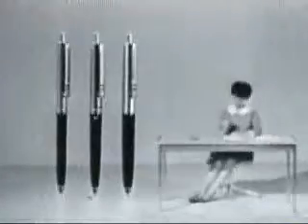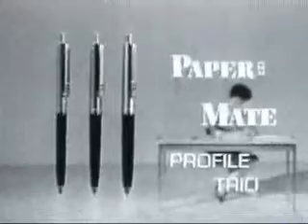Three pens, three sizes. The Paper Mate Profile Trio. Pick the one that's right for you.